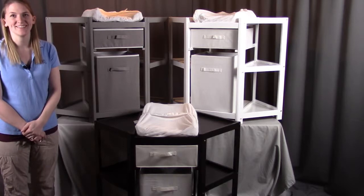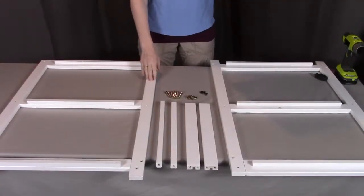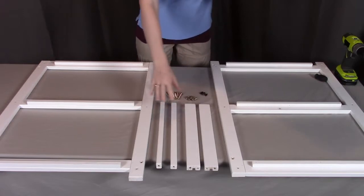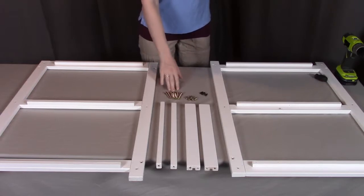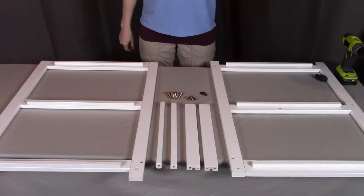So let's get started. For step one, you will need part A, the left center frame; part B, the right center frame; two of part E, the front rails; two of part F, the rear rails; eight of the Q bolts; eight of the barrel nuts; and four of the W pegs.